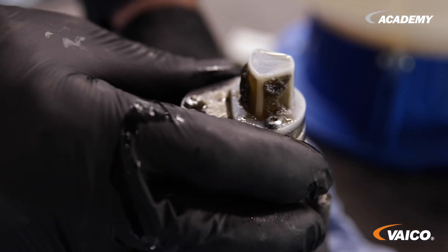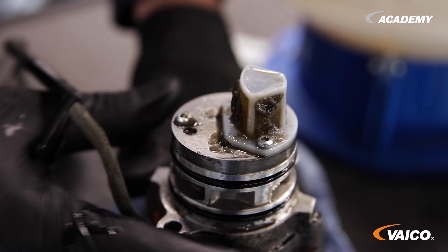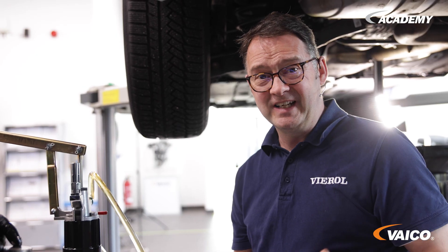This vehicle has 40,000 kilometers of performance and is just over three years old. If you imagine that only the fluid is changed here and then we only change the fluid again in 36 months, you can see what the fluid strainer ends up looking like. Damage to the gearbox is inevitable in such cases.